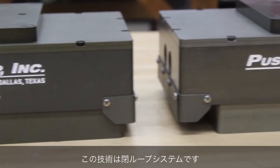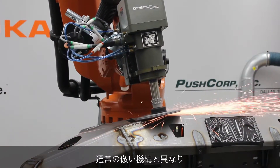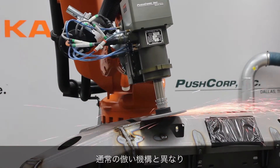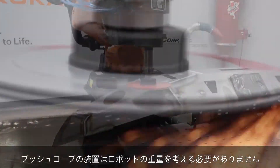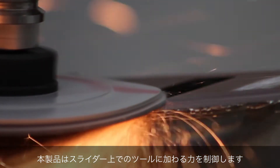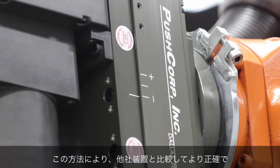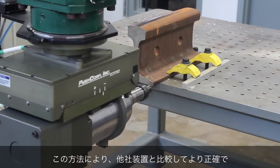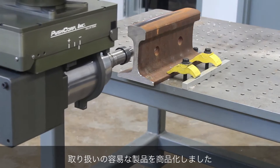This technology is a closed-loop system that works independently of the robot. Unlike force torque sensors and through-the-arm compliance, our device does not have to compensate for the mass of the robot arm. Instead, we only deal with the weight on the end of the sliding carriage. This makes our equipment more accurate, precise, and easier to use than any other force compliance on the market.